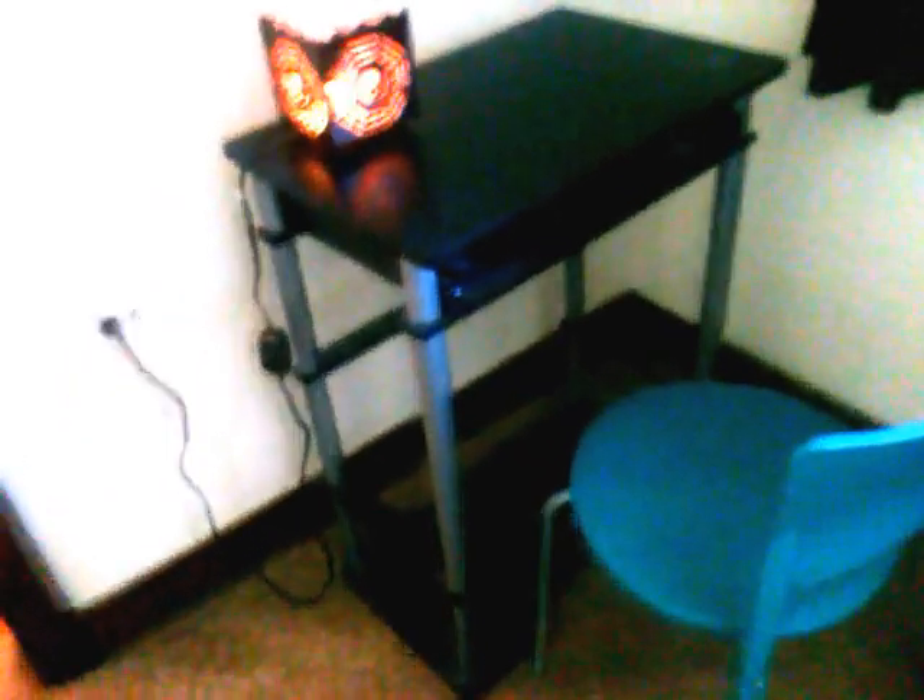And then I just have the remotes right here and my tablet charger — the remotes I actually keep in the side pocket on the chair. Then the TV — it's just a 32-inch Roku streaming device. And then this desk I'm actually going to get rid of because I don't really like it anymore and it's in kind of rough shape.